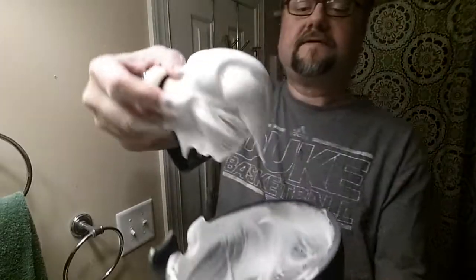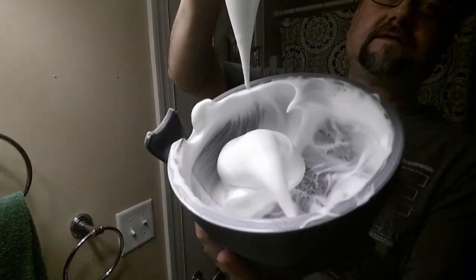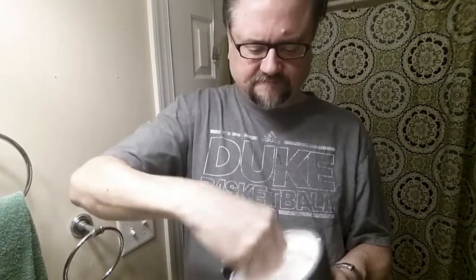That's what I'm talking about right there — that is some slick lather. This may not be super creamy and luxurious, but it's guaranteed to be super slick. This sheep tallow base can go either way.